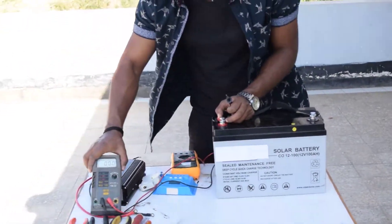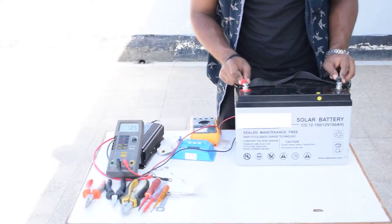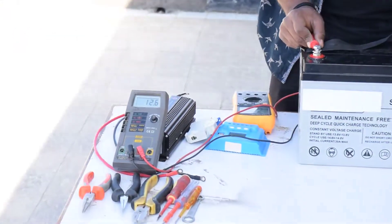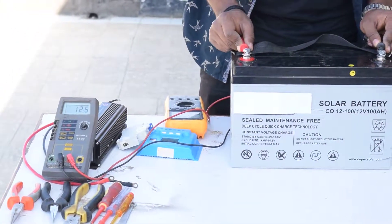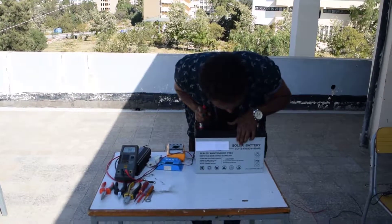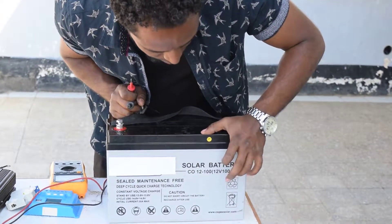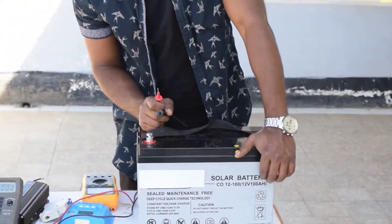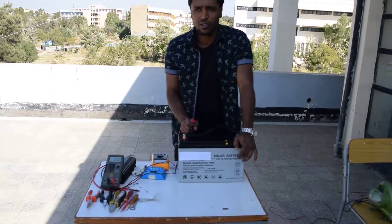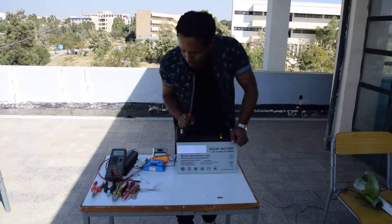Now the measurement is ready. As you can see on the meter, it reads 12.5 volts — so the battery is not dead and I can connect it to the charge controller to get the desired charge level. As you can see, the battery is rated 12 volt, 100 amp-hour, which means it can deliver 100 amperes for one hour. You can calculate your usage time by multiplying according to the appliances you have inside your house.